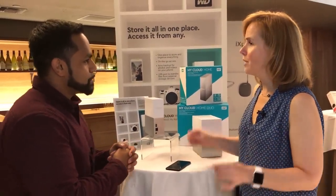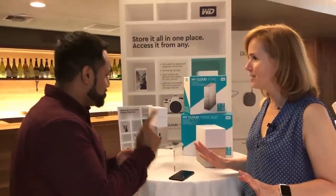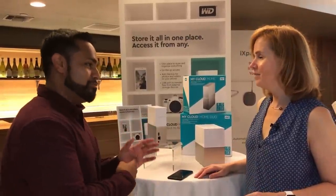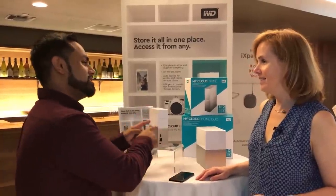Even better — you can download the mobile app and turn on the option to auto backup, and it'll automatically start taking everything from the phone and wirelessly transfer it to the MyCloud Home. And this is for Android as well as iOS.